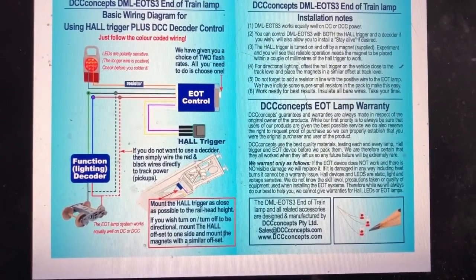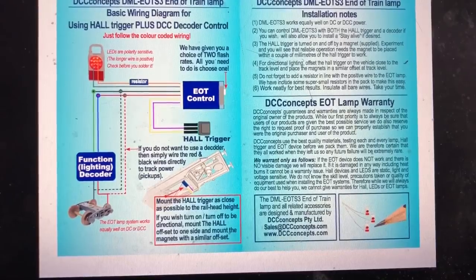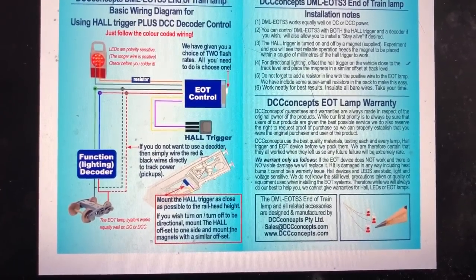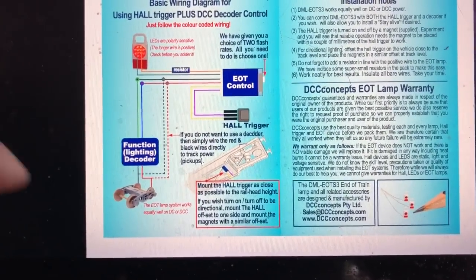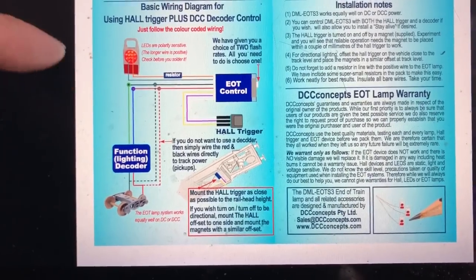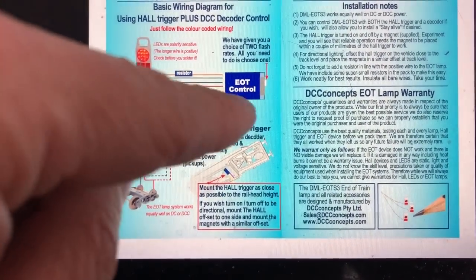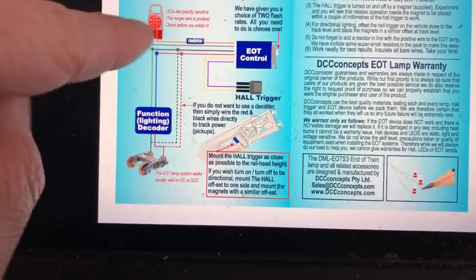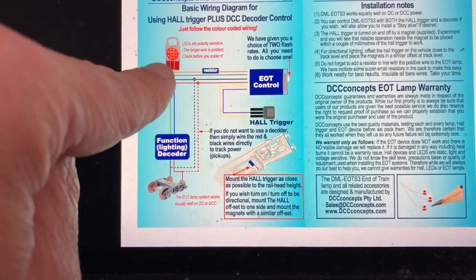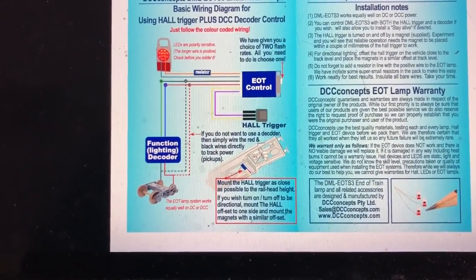I'm not going to be using a function decoder, just because I probably want these to be running at all times at least initially. However this potentially will change in the future and I can always add a function decoder into the circuit if I need to. Effectively the power — either DC or DCC — is drawn up from the track through the axles, and then the lighting goes into the end of train control, which is basically a switch that allows you to choose which rate of flash you want. Wires go to the hall trigger and other wires go straight up to the lamp. There's a nano LED in there that is polarity sensitive, so it needs to be wired correctly and using a resistor.